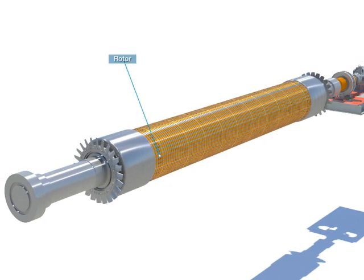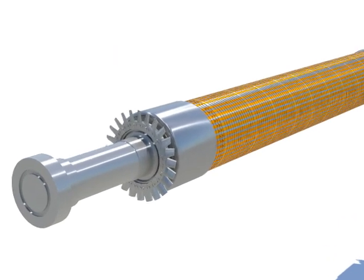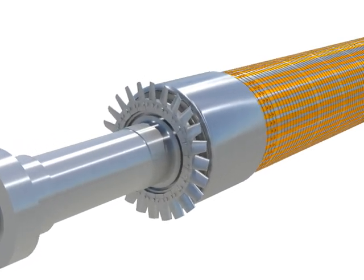The rotor is a part which spins around in a generator and provides direct current to the field winding in the exciter.